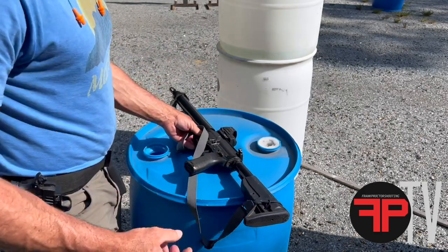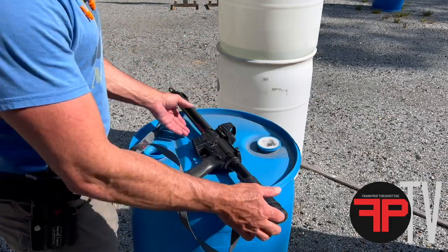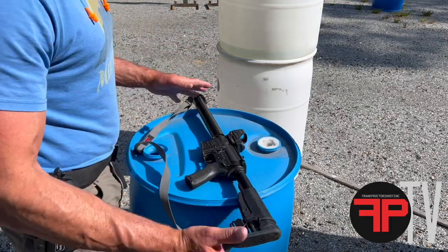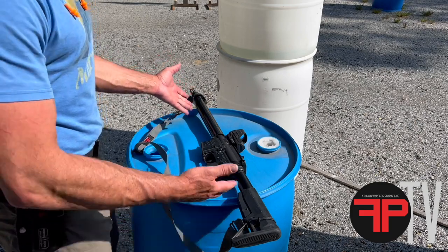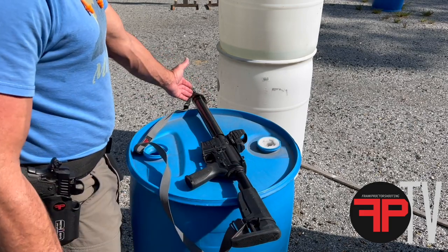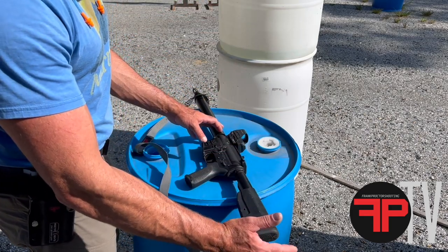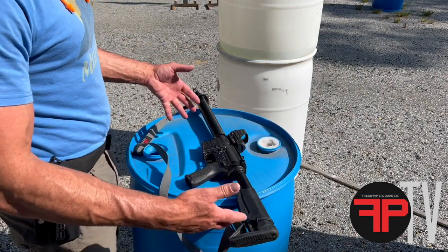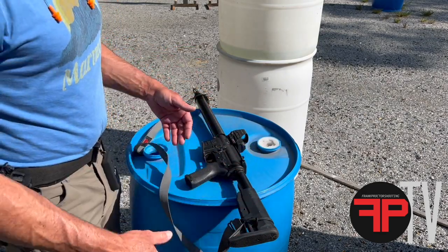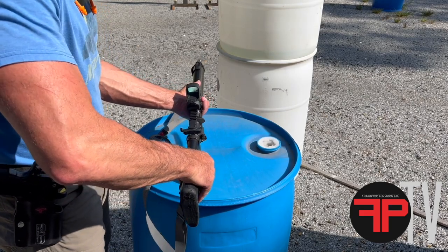Now I'm going to show you another step that you can do to make it even tighter. I like to store the rifle in the configuration that I'm going to shoot it. I like a longer rail to give me more leverage on the front of the gun, and length of pull on the back to give me leverage on the back of the gun. So I keep my rifle stored — if it's going in a vehicle — pretty close to that configuration.